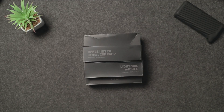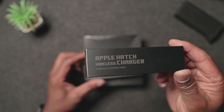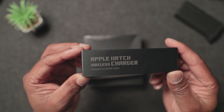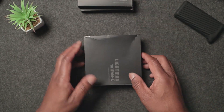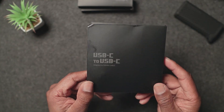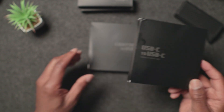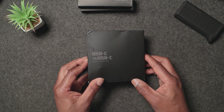Hi, welcome back to the channel BKM Tech Reviews. I hope everybody's okay. In this video today I have got some cables from Steelypie — they've reached out to me with some new cables they're launching. There's an Apple Watch wireless charger, a lightning to USB cable, another lightning to USB cable, and a USB-C to USB cable.